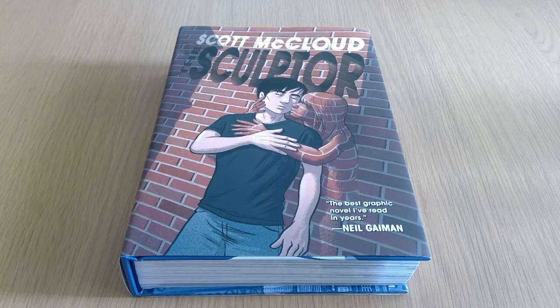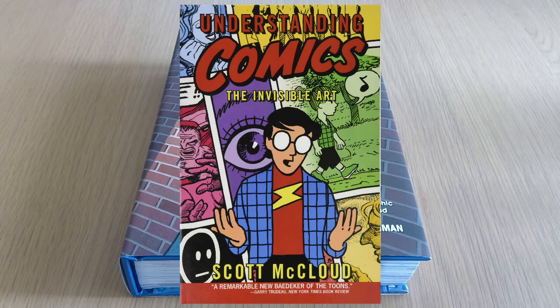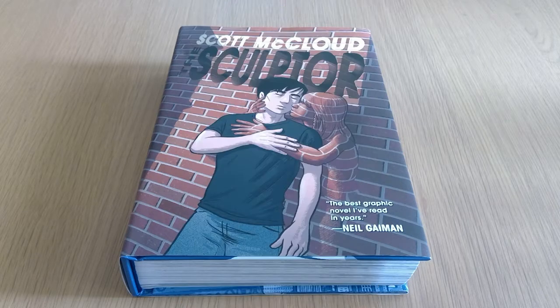So this is The Sculptor by Scott MacLeod, written and drawn by Scott MacLeod. For those of you who have not heard of him, he is a creator I've not been too familiar with other than he did the Understanding Comics series of books. I think there were three books that basically gave a rundown about exactly how comics work, how you read them, how the format of the storytelling can work in comics, what things to do or don't. It's a very interesting read for anyone who's looking to start creating comics.